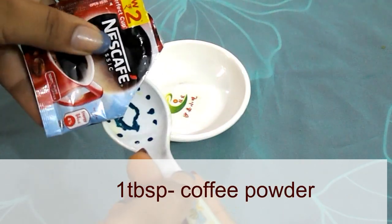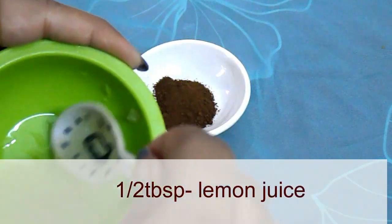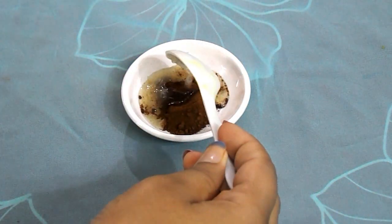To make the coffee face pack, we need one tablespoon of coffee powder. Into this, add half a tablespoon of lemon juice, and lastly add half a tablespoon of honey.